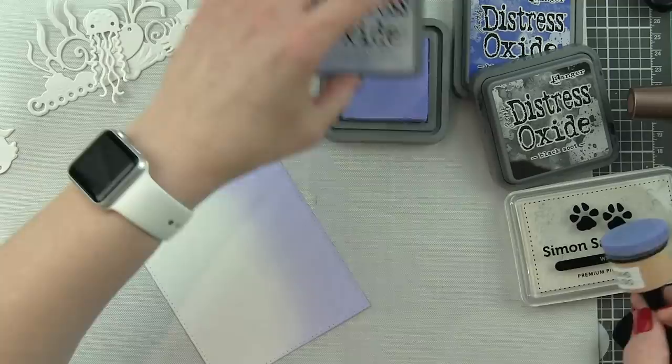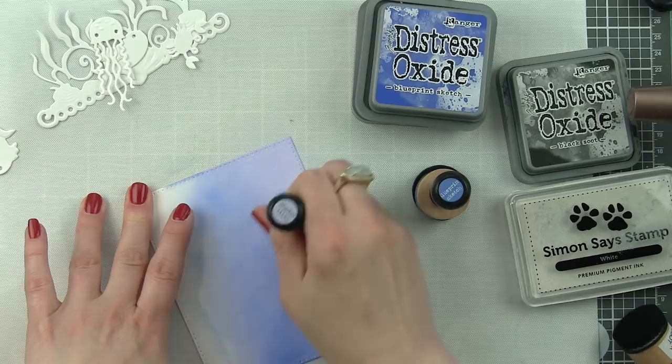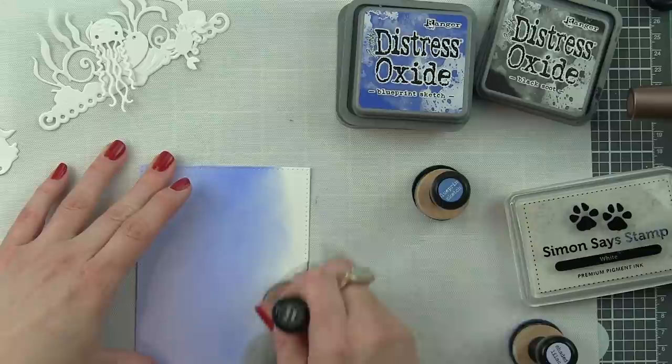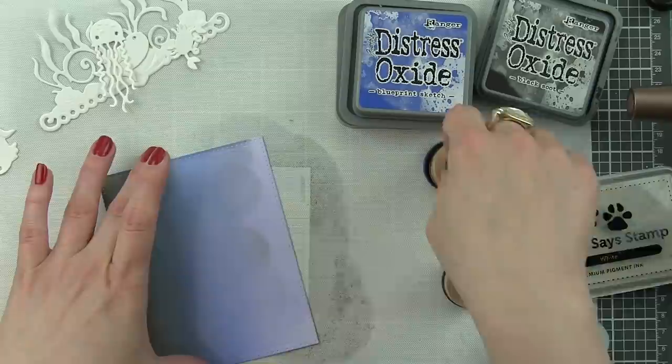Next, we're going to take that scored and pierced rectangle and start inking it up as our ocean scene background. I'm using Shaded Lilac, Blueprint Sketch, and Black Soot distress oxide inks. These inks are going to blend beautifully, especially on this Bristol Smooth cardstock. I'm going to keep working those inks together until I get a beautiful seamless transition.